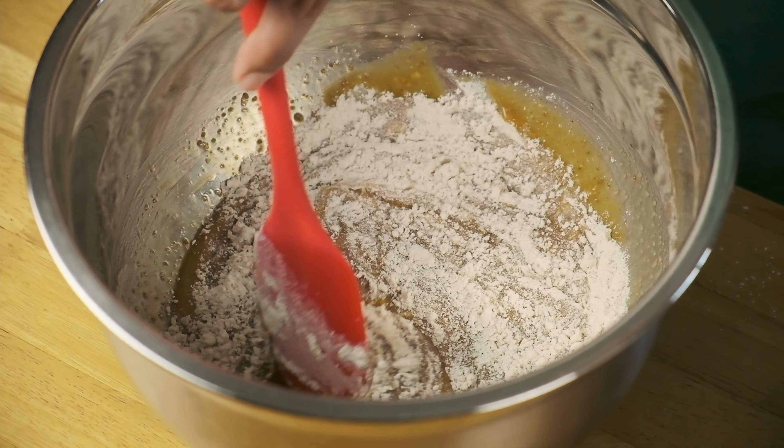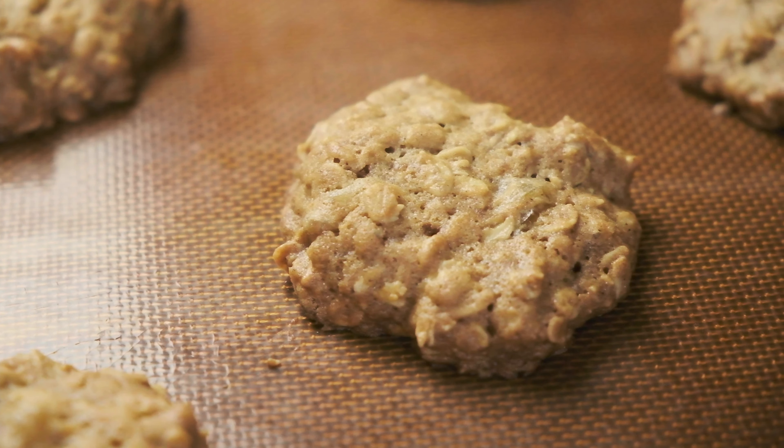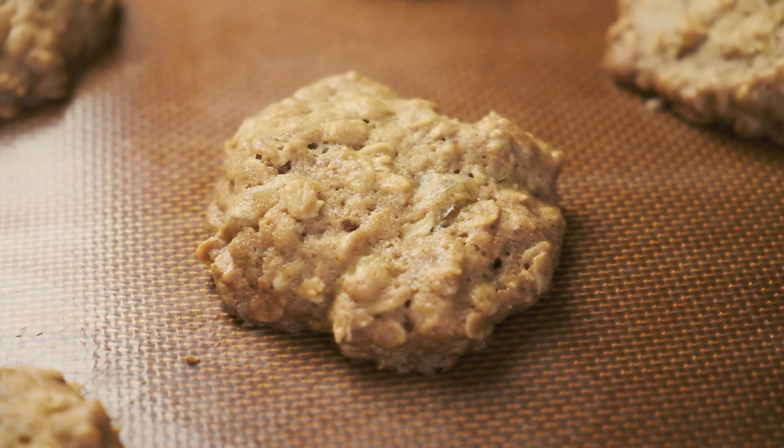In this video, we're making a cardamom and cinnamon spice cookie with the addition of walnuts, raisins and oats. This is easily one of our top five favourite cookies ever.